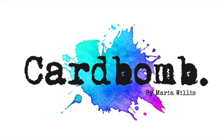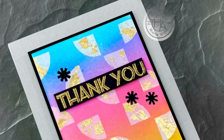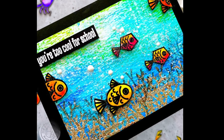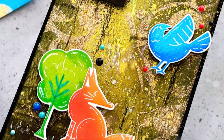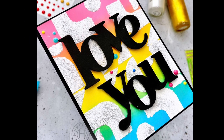Hey everybody, it's Maria. Thanks so much for joining me. Today I want to talk about creating mixed media backgrounds and focal points that pop. I'm going to be using the most recent release from Hero Arts, including the My Monthly Hero release and some of the add-ons, and we're going to be talking about how to choose colors, how to create all that gorgeous grungy mess in the background, and how to create a focal point that pops.